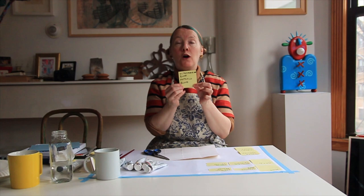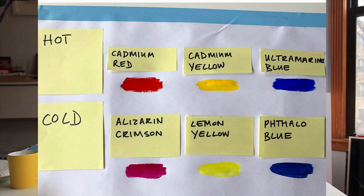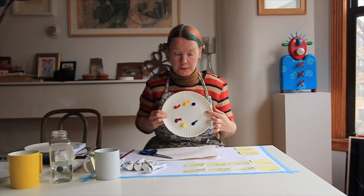And now we're going to move to blue. The hot blue is called ultramarine, and the cold blue is called phtalo blue. This is really my favourite because when you mix this colour you can learn how to make black. So these are our hot and these are our cold primary colours.